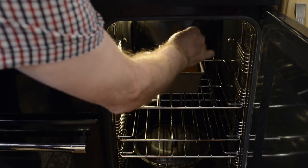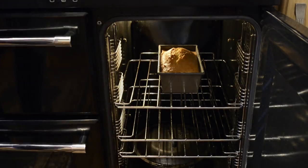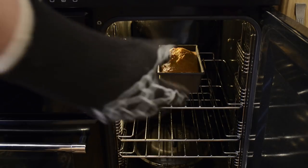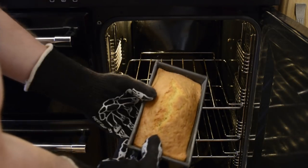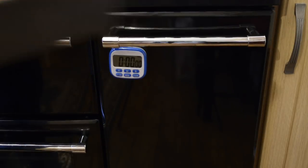Once the time's up, check it with a cocktail stick. If it comes out clean, the cake's done. If it's still a bit sticky, just give it another 5 minutes. Mine's done, so I'll carefully take it out of the oven, place it on a wire rack, and let it rest for 5 minutes before moving on to the next stage.